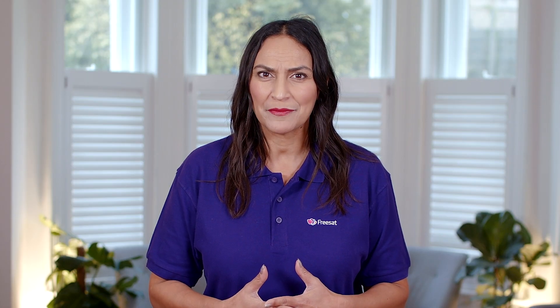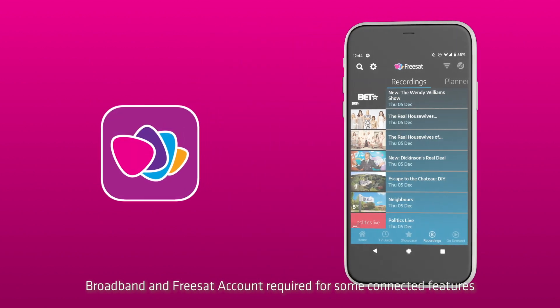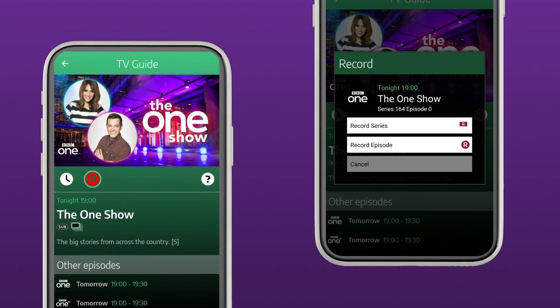You can also set recordings on the go using our app. Wherever you record from, if the show is part of a series, you'll automatically be asked if you'd like to record the whole series or just that episode. And if available, you'll also be given the option of recording in SD or HD.